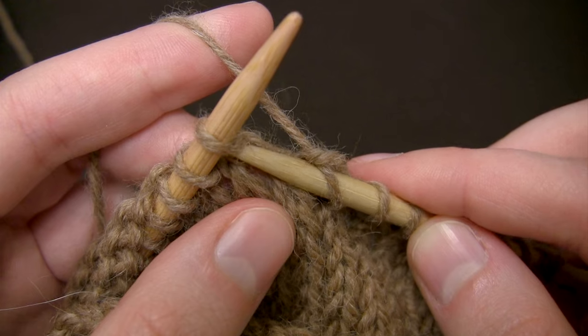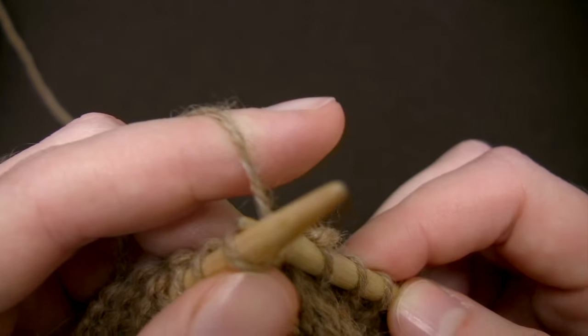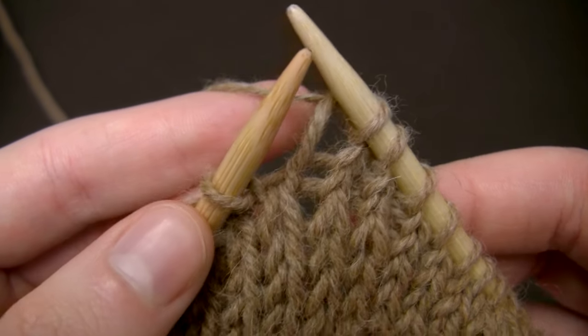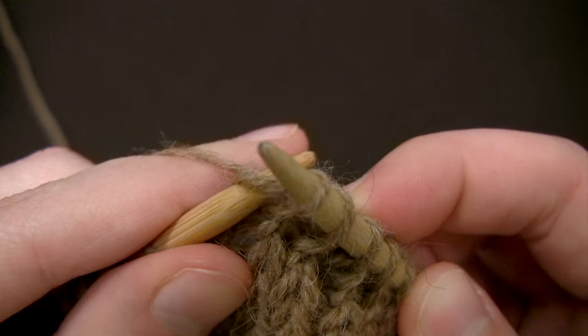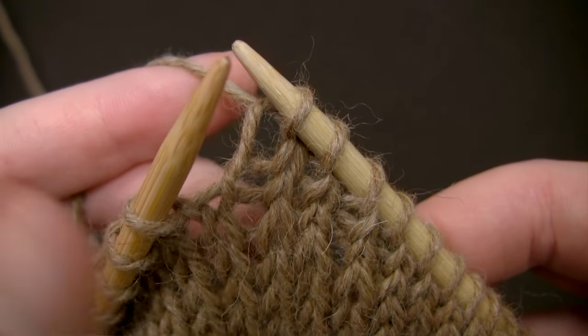So repeat that again. And that's all there is to knitting a stitch. Thanks for watching.